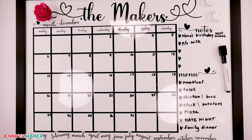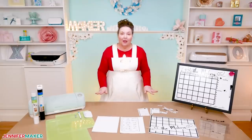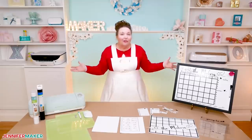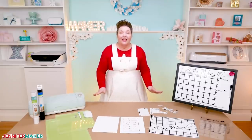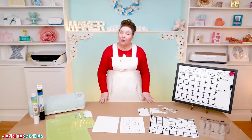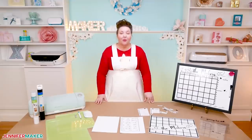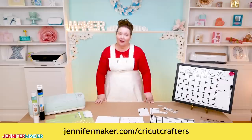These whiteboard calendars also make great gifts. I love how you can completely personalize your whiteboard to suit your family's needs. Feel free to add and rearrange elements on this whiteboard too — so many options! If you have any questions about how to apply vinyl to a whiteboard, leave your question below this video, or ask over in my group at jennifermaker.com/CricutCrafters, where there's lots of people making awesome Cricut crafts as well.